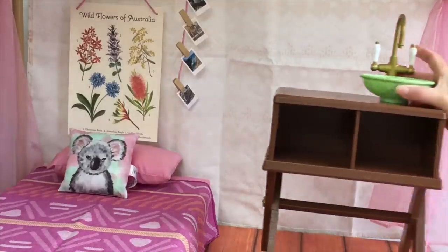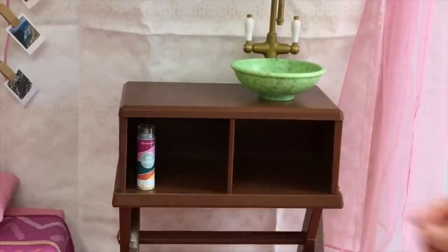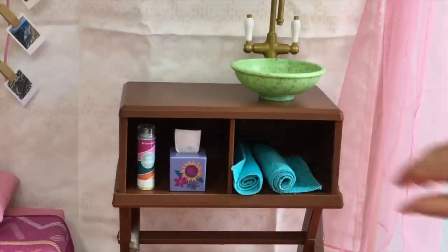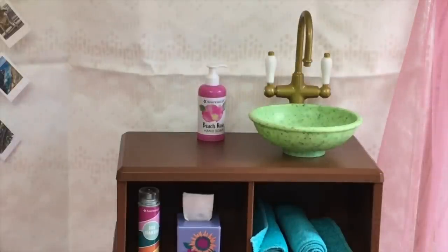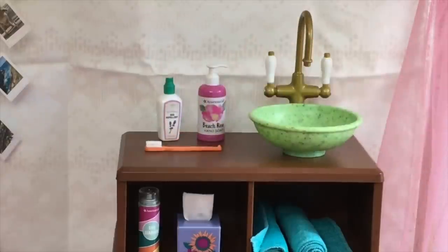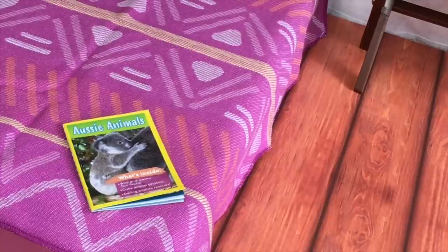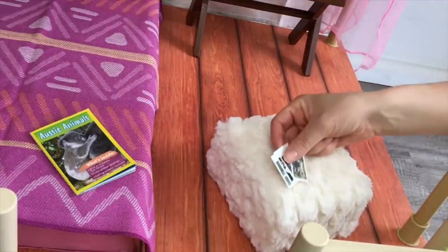On the other side of the room I'm placing a vanity with a sink attached and two cubes for storage. Items displayed include dry shampoo, a tissue box with a flower design, and two identical towels. Next to the sink I'm adding beach rose hand soap, insect repellent with a lavender picture on the front, a bright orange toothbrush, and a tube of toothpaste. Next to the bed I'm placing a magazine that says 'Aussie Animals' on the front with photos and information about different Australian animals. One of my favorite furniture items is the seat cushion — it's so soft, lightweight, and so pretty.